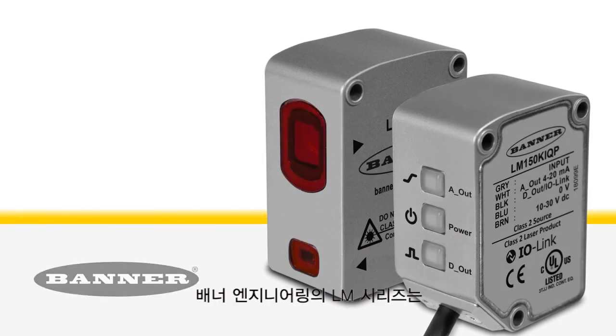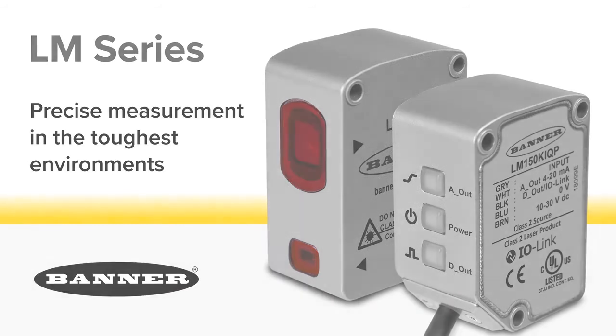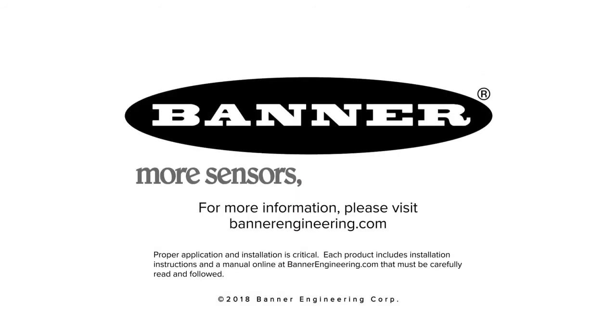The new LM150 from Banner Engineering — precise measurement in the toughest environments. For more information, please visit BannerEngineering.com.